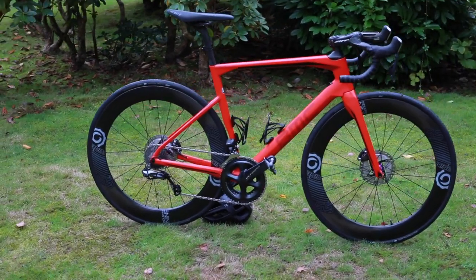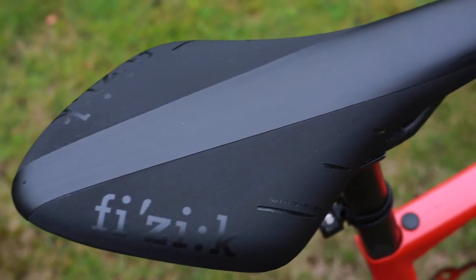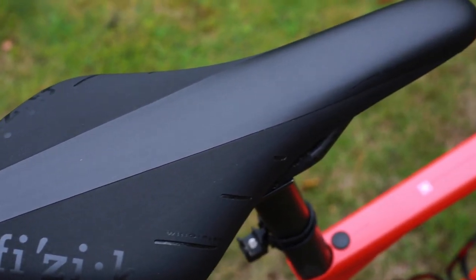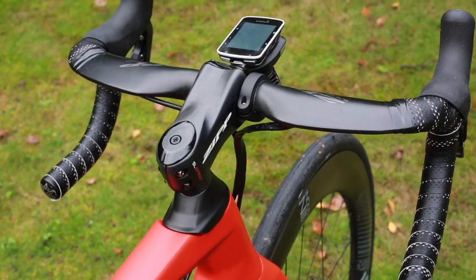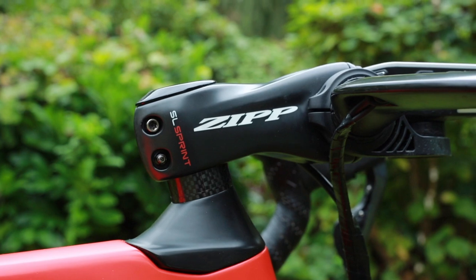The bike I have here is a size 56 with Ultegra Di2 hydraulic disc brakes, and the saddle is a Fizik Arione R3. This bike is set up with speed in mind. In the front, there is a Zipp Sprint stem with matching SL70 aero bars.